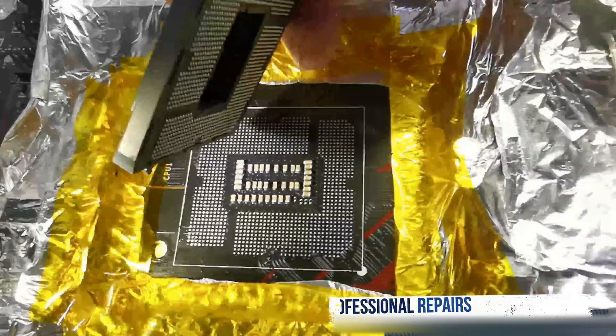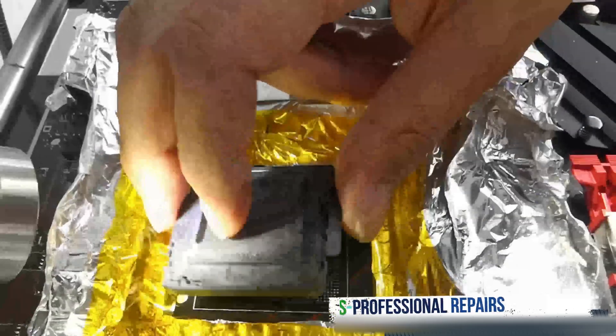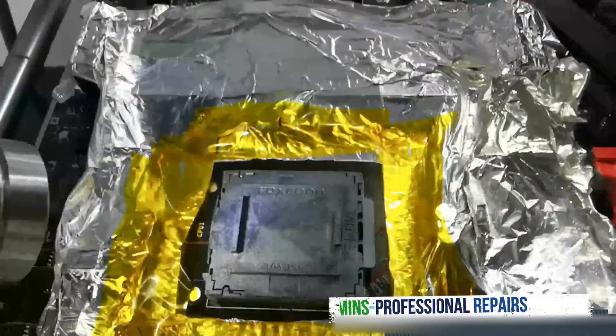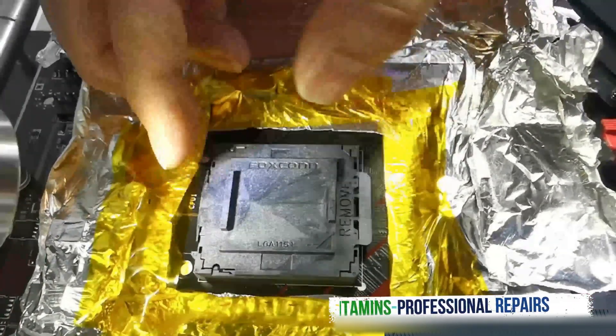You're just basically gonna get it into position, putting it in parallel with your alignment guide, and it's gonna be like this — here we go.